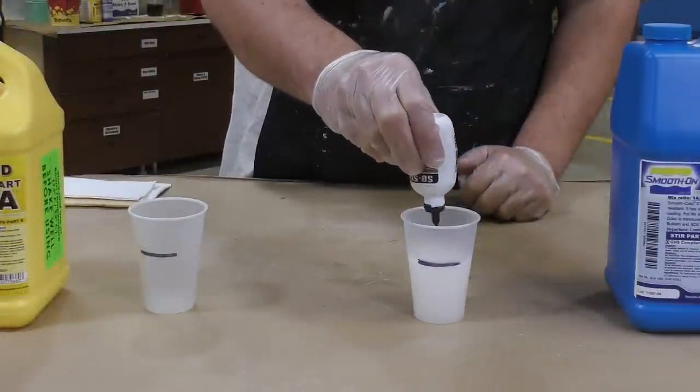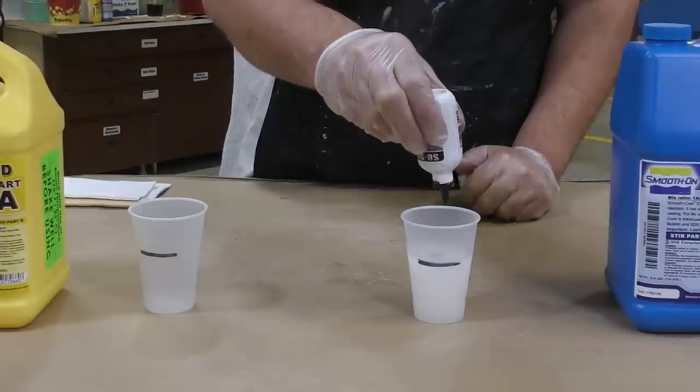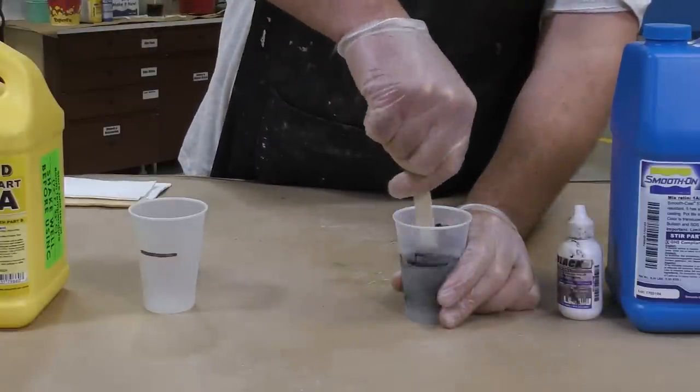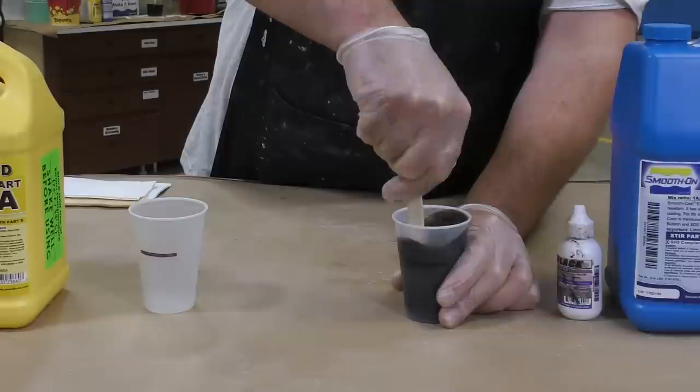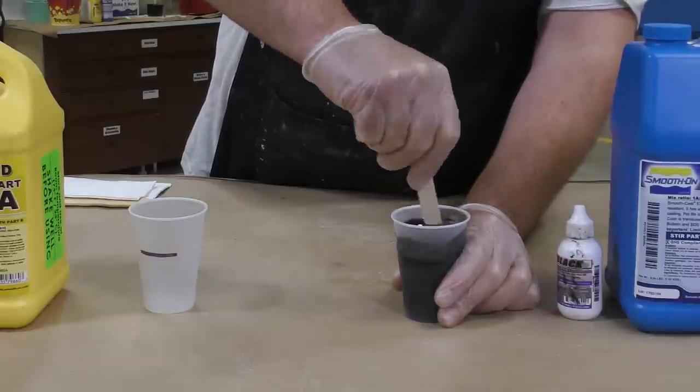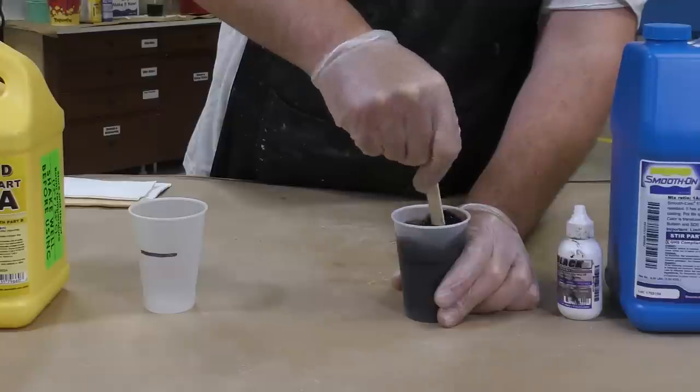The 57D is a milky translucent white, which is very easy to pigment. In this case we're adding So Strong black to Part B and mixing it in thoroughly to combine the pigment with Part B before mixing with Part A.